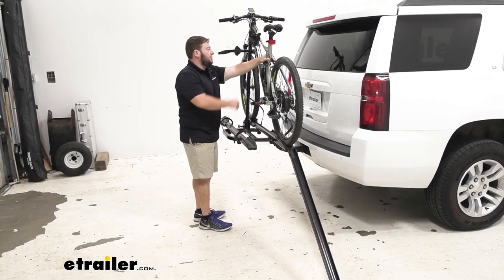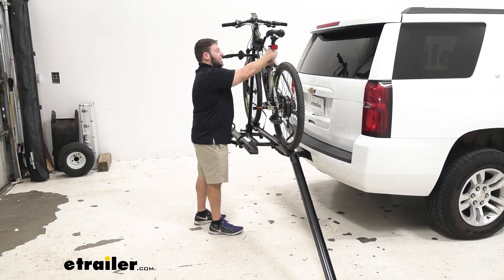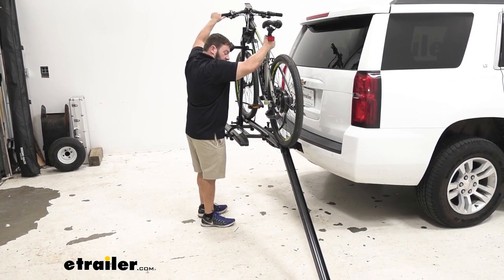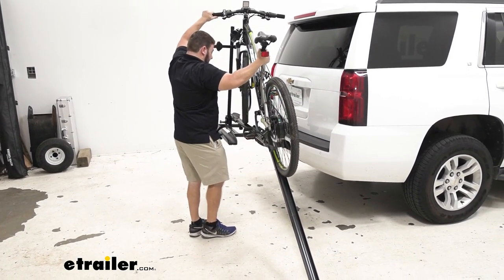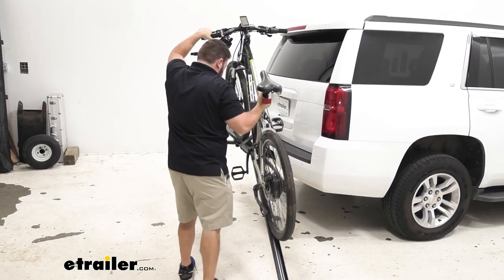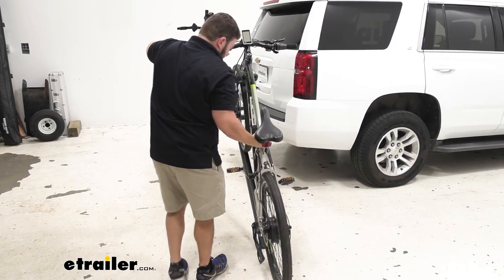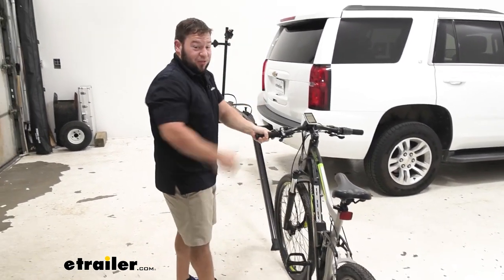I went ahead and undid the straps at the bottom and the frame up here. I'm going to walk it down the ramp — one hand at the seat post gently pushing back to give a little resistance so it doesn't fly down the ramp, and the other hand on the handlebars making sure the front tire doesn't turn. Works really well. This is way lighter than trying to lift it up awkwardly at the height of your Tahoe.